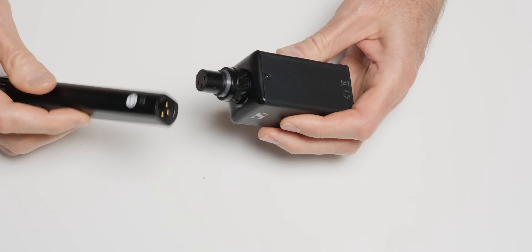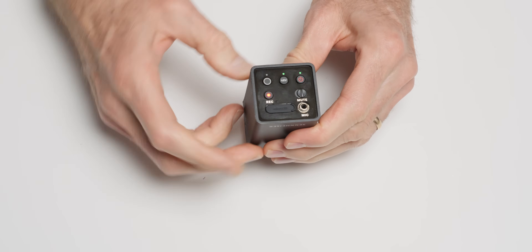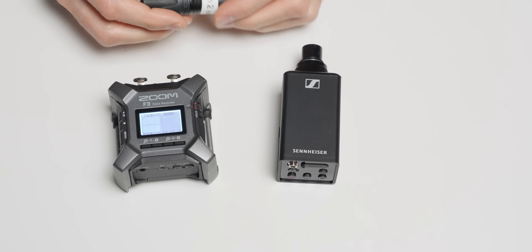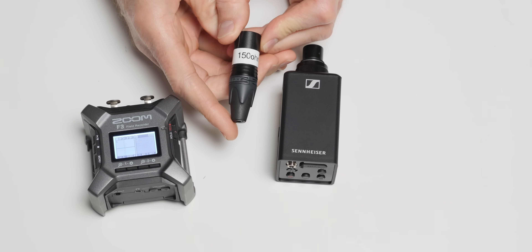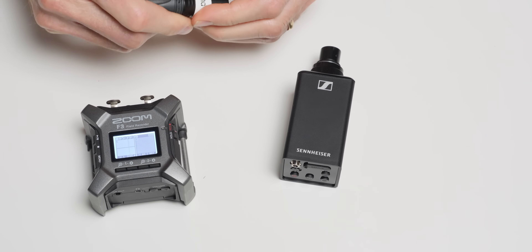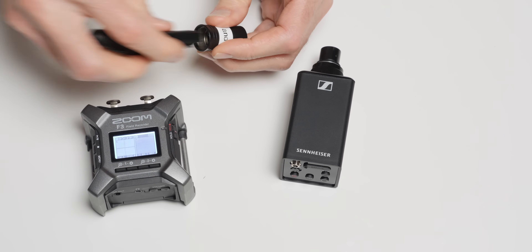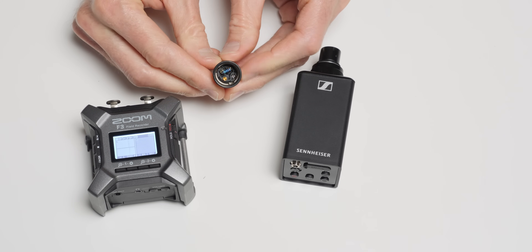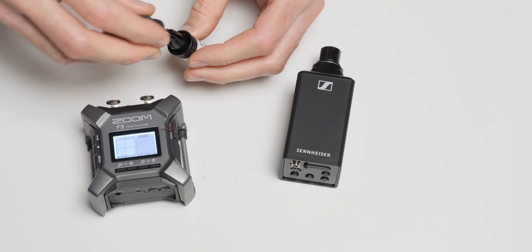He asked if I would check the self-noise performance of this, because you can record directly to this in 32-bit float. So we did exactly that. First, we measured self-noise of the SKP and the F3 by plugging in a dummy XLR connector with a 150 ohm resistor across pins 2 and 3. This simulates the load of a microphone, but without capturing sound from the microphone — so this is a clinical measurement of the microphone preamplifier's self-noise generated by the preamplifier itself in both the SKP and the F3.